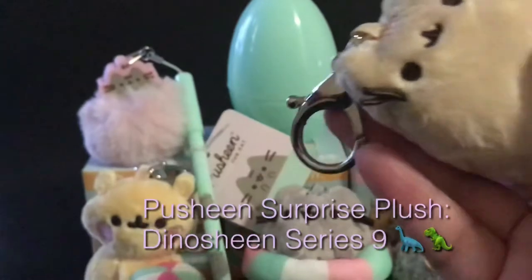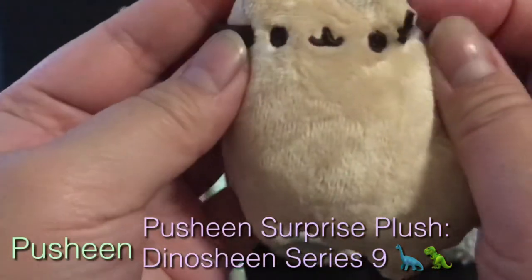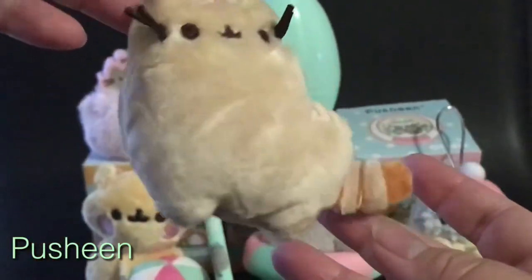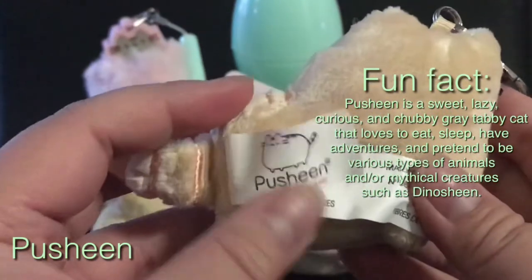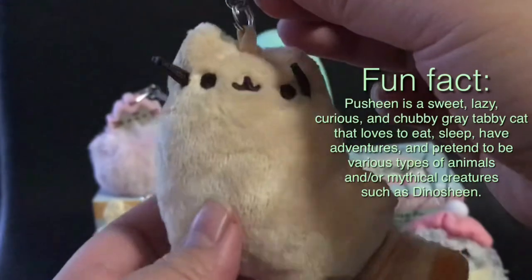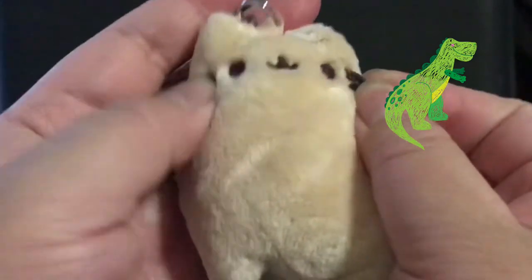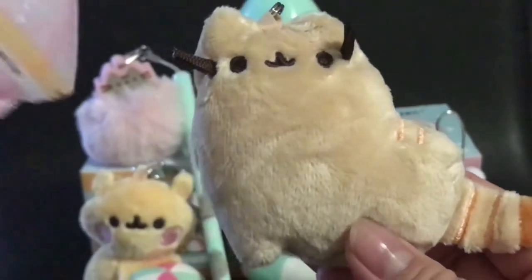I got the Push-in dinosaur with the long neck, with olive stripes and a tail — look, it's really cute. And once again it's a keyring so you can hang it up. A fun fact: Push-in is a sweet, lazy, curious and chubby grey tabby cat that loves to eat, sleep, have adventures, and pretend to be various types of animals or mythical creatures — such as Dino Sheen.